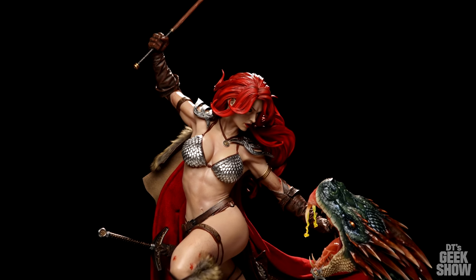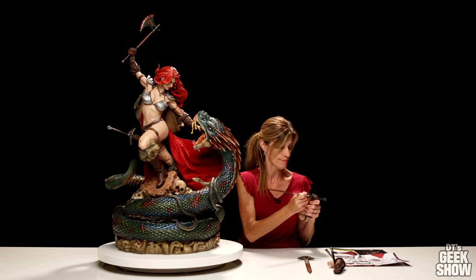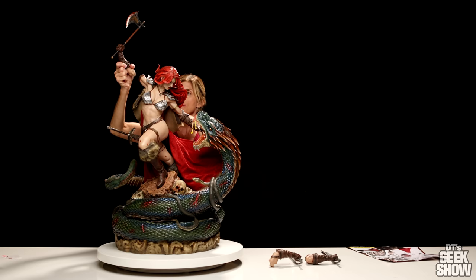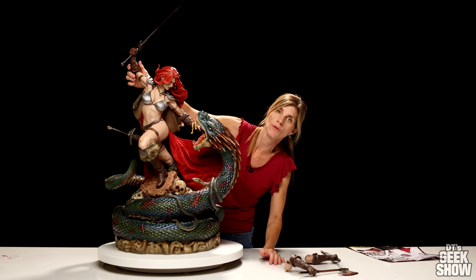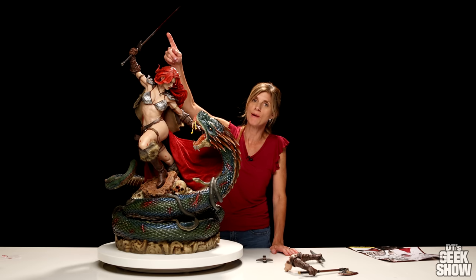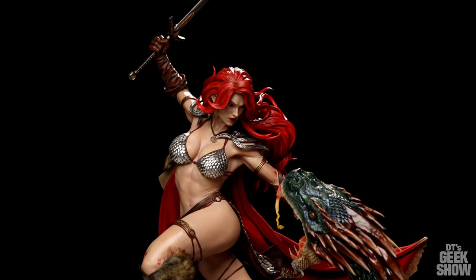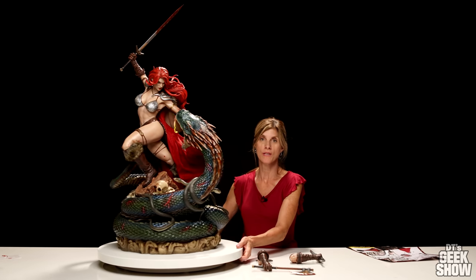So we have a couple of options — two sword blades and two hands, so we have to connect them and change them out. Got the swords in. The arm attaches at the arm bracelet at the top. Pull that out, try this one. Much bigger bloody sword — yes! Since the sword is in her hand we have to take the sheath out — why would she have both? So she's already cut him up a little bit with that sword. This bloody sword sure makes a statement. It definitely makes the statue taller with that sword, so if you don't have space for it that could be a problem. Now I'm going to switch to the other sword and see what it looks like.